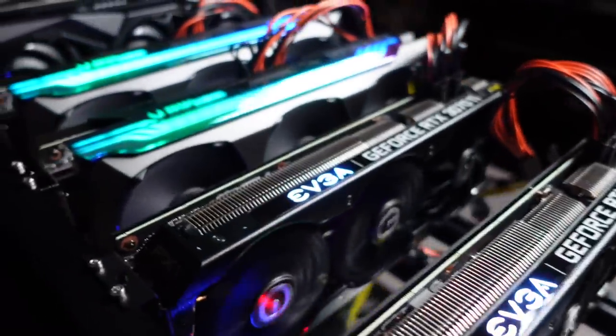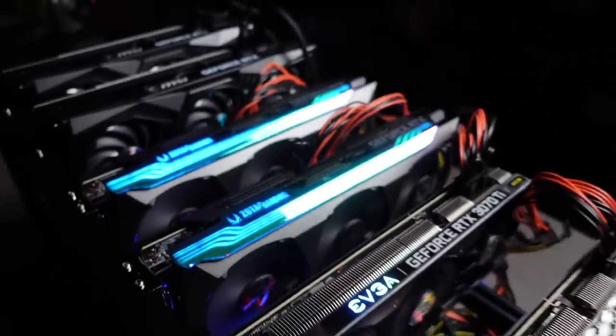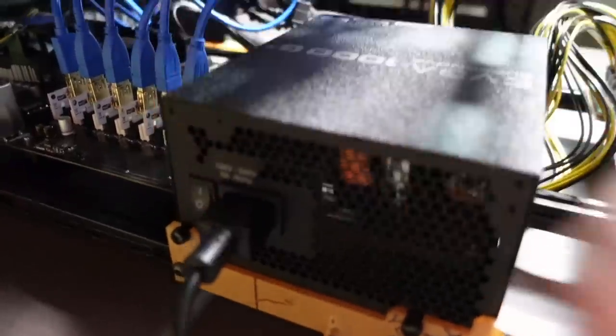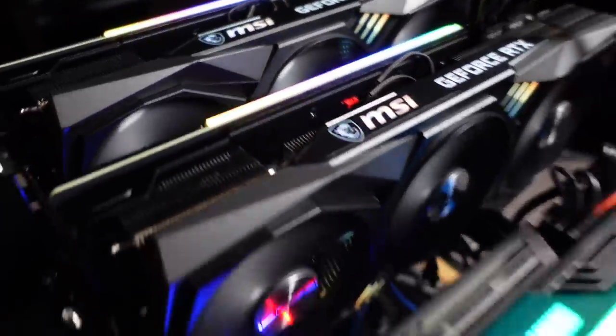We got GPUs running — two EVGAs, Zotacs. Looking good. And then we got to fire up this ATX power supply. That'll do the two MSIs. Looking good. Fans are spinning. Got CPU fans spinning. Everything's looking good.